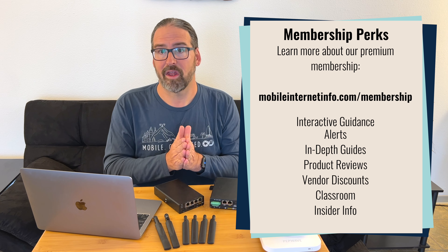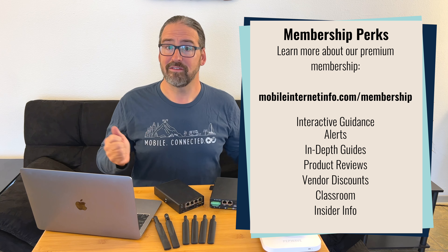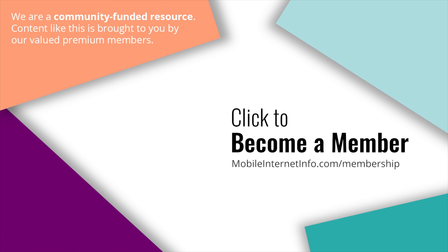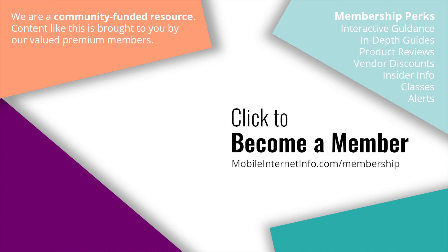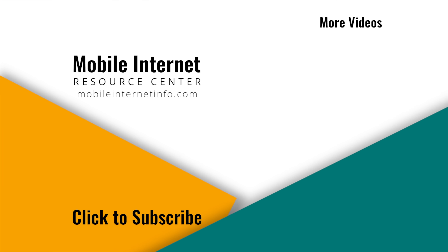But that's the latest. Our members will be able to keep up with all of our testing notes in the forums over at the Mobile Internet Resource Center, so please join us there if you'd like to learn more. These videos are brought to you by our premium members — our mobile internet aficionados — who make it possible for us to track this news and create these videos. If you like this video, please give it a thumbs up, leave a comment, subscribe to our channel, or better yet, consider becoming a member yourself.